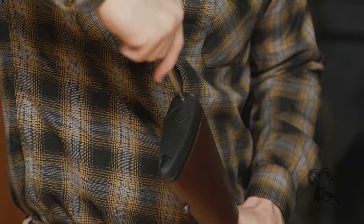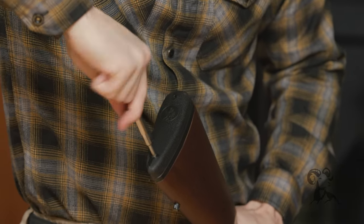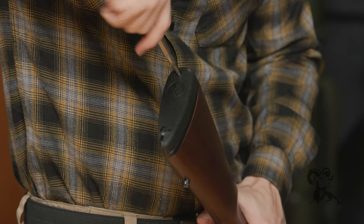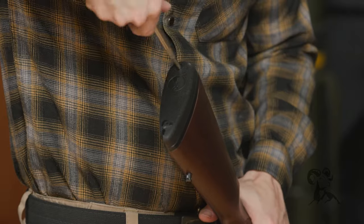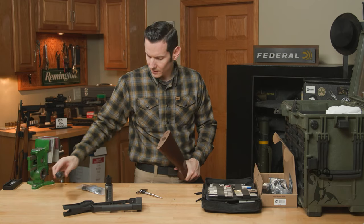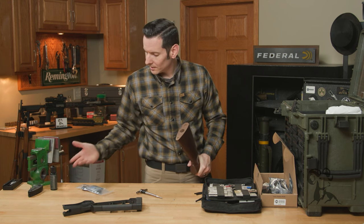You can put the gun in a vise, but I'm doing it outside the vise to show you that if you don't have a vise, you can certainly still do this upgrade. I loosened the top screw most of the way, then went to the bottom one, and now I'm going back to the top — top and bottom, not top and back. So we set that butt pad aside. Be careful — those are wood screws in there, pretty sharp. Don't poke yourself.